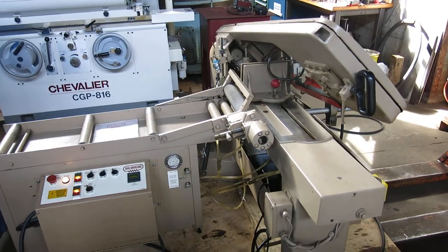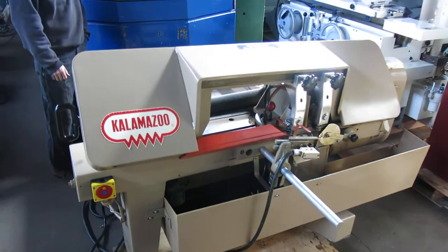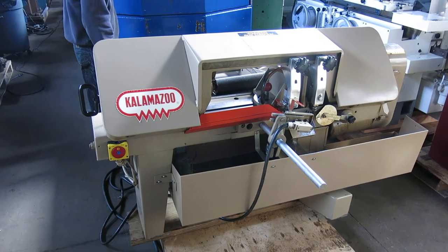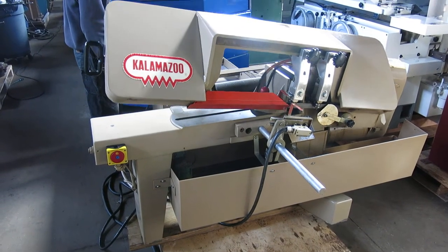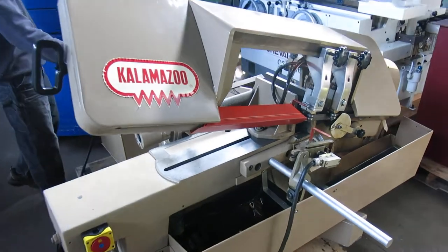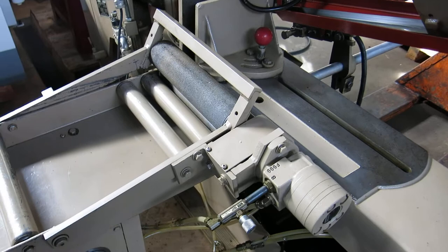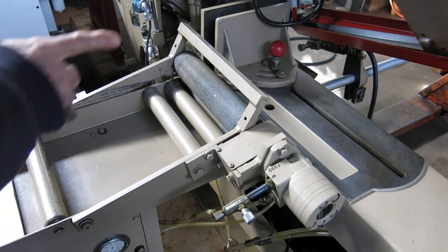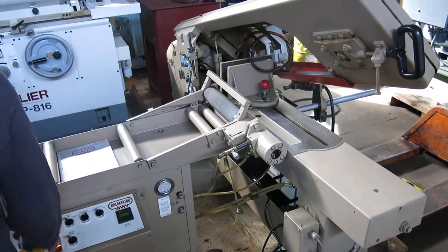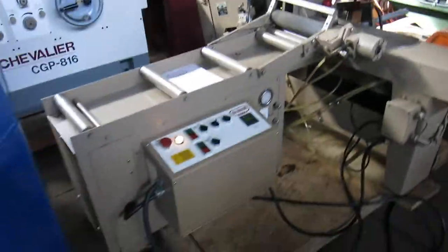We're in manual mode at the moment. You can adjust the height and stroke. You can see the feed rollers going to feed the stock — put it back in auto mode. That will roll up until the stock hits the stop, and then it'll come down and cut. It's a very clean saw.